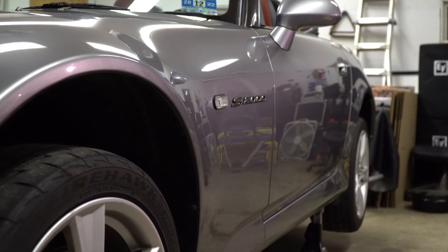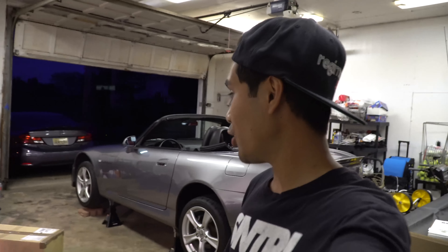Hey guys, welcome back to the channel. Today we have my S2000 up on jack stands and we're going to be doing something that I believe every car should have modified — and that is suspension.